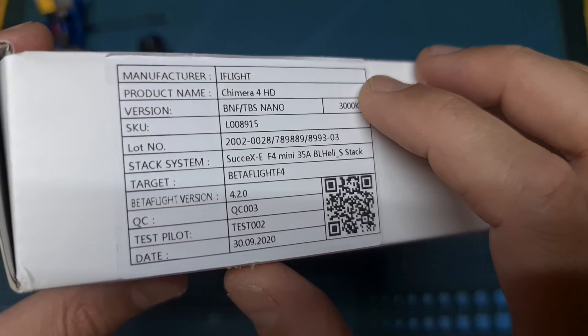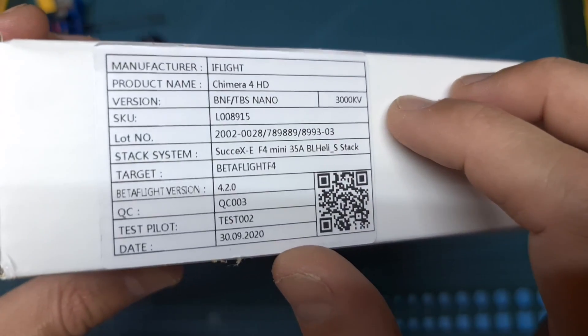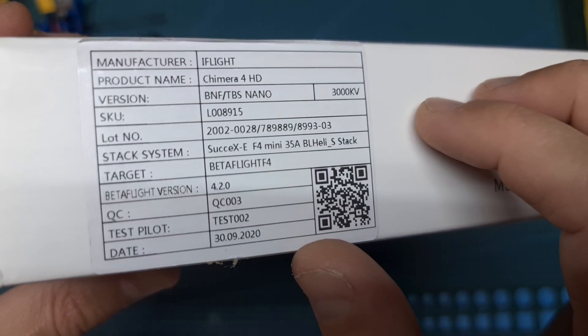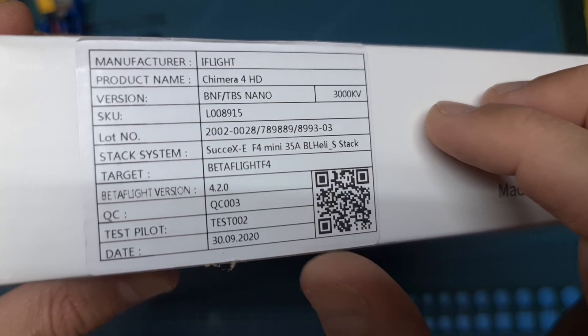The iFlight Chimera 4 is available in a couple of versions. The HD version, which is the one I've got, is equipped with either Caddx Vista or Nebula digital transmission systems, and the non-HD version is equipped with the Caddx Turbo EOS V2 nano FPV camera and the iFlight 6xForce 800mW video transmitter.